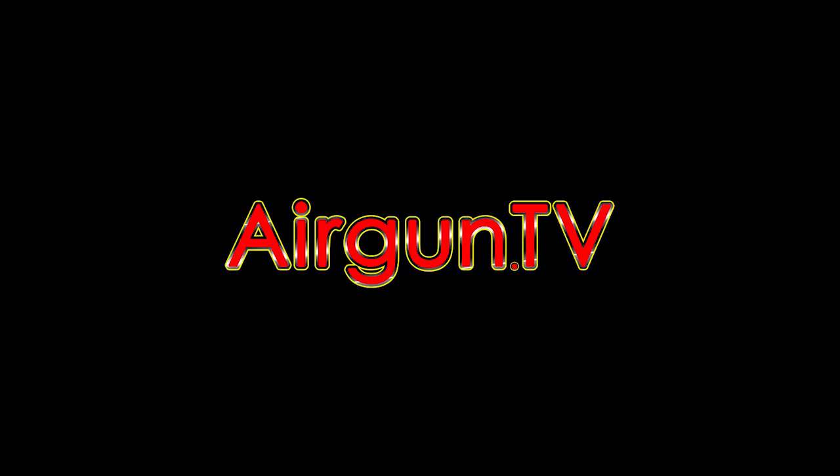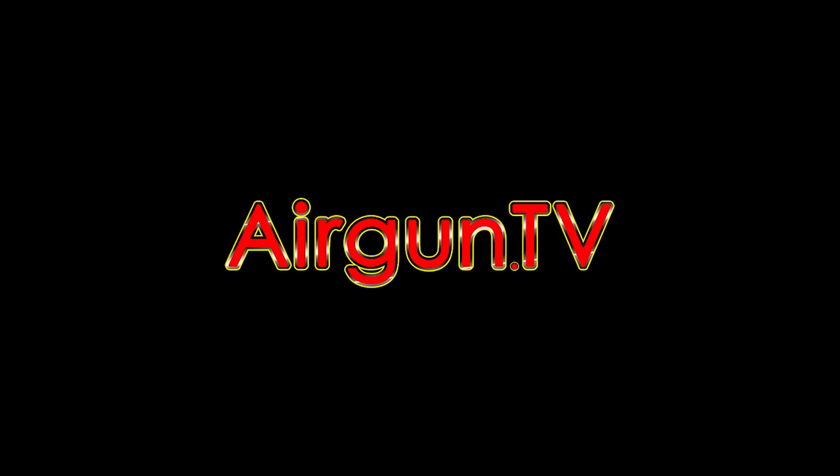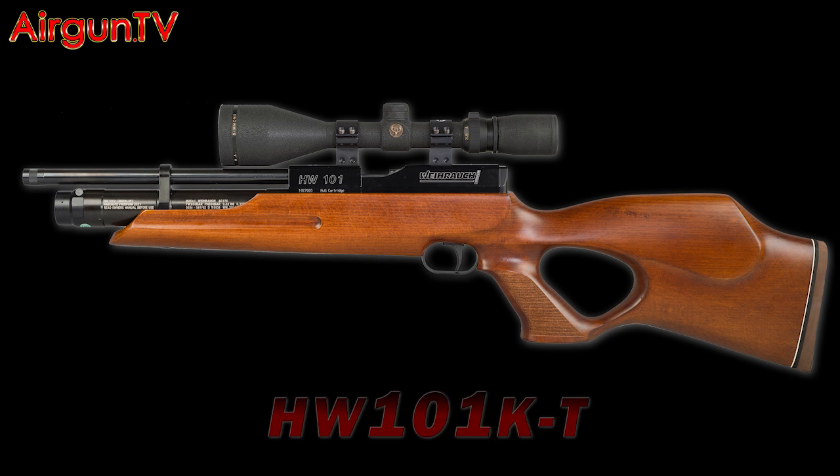Welcome to Airgun TV. Here's a quick snapshot ahead of our full-blown test of the brand new HW101 — the new single-shot version of the Weihrauch HW100 PCP. As it's only been in the UK for a few days, I thought I'd give you the heads up.